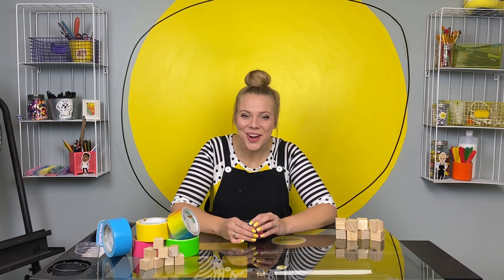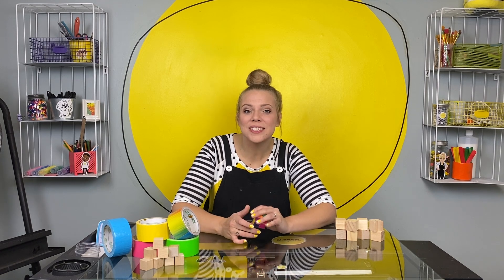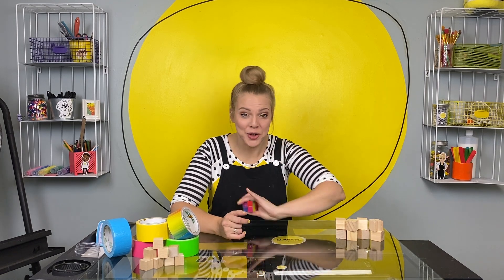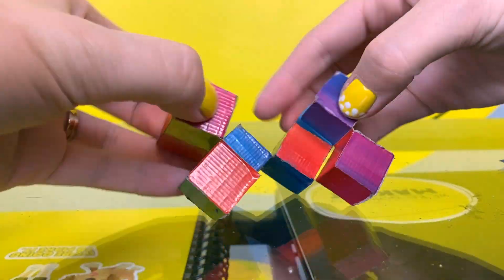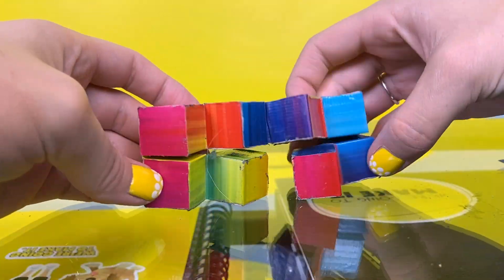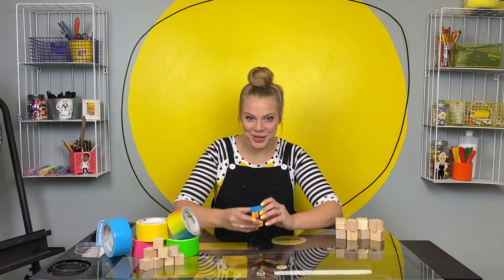Hi friend! Welcome to the studio. I am so excited you're here because I just learned how to make the coolest thing and I wanted to come in the studio quick and show you how you could make your very own. It's called a fidget cube.